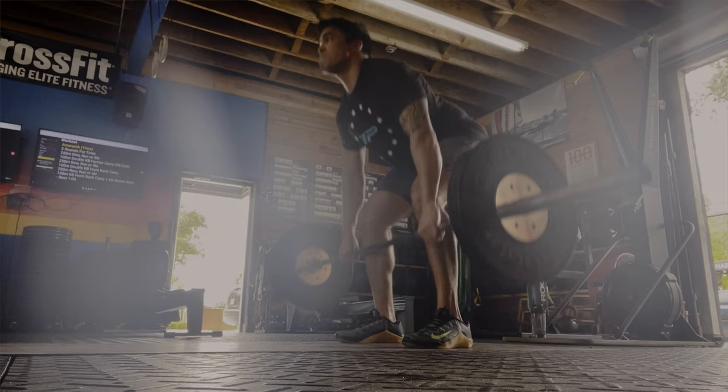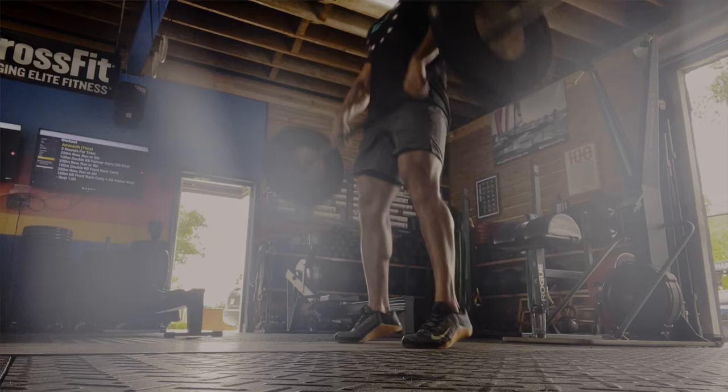We have a few points to talk about with regards to these shorts: number one, use case; two, price; three, material and features; and then four, let's look at the company. So, use case — what do I mean? You've got to know what you're going to do in these shorts. For me, it's CrossFit-style workouts with a lot of barbell movements, things like the deadlift, snatch, or clean, which may include multiple periods of contact with the shorts.